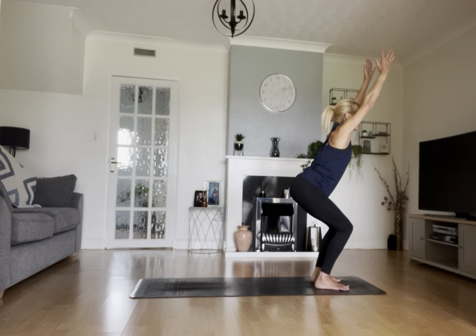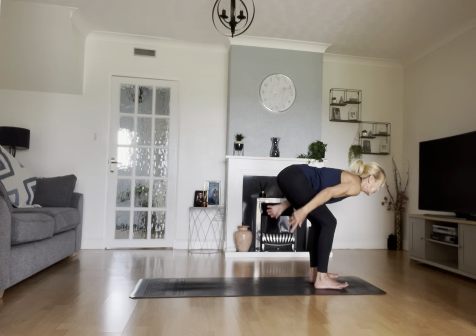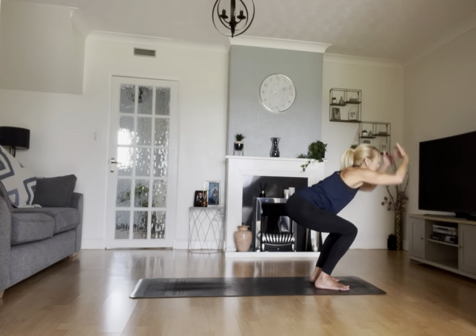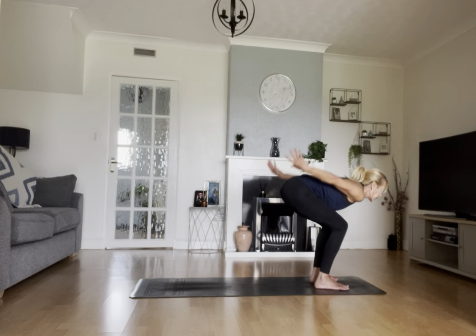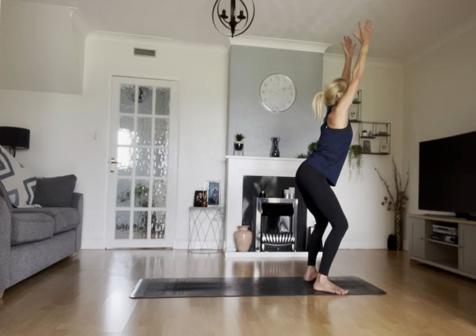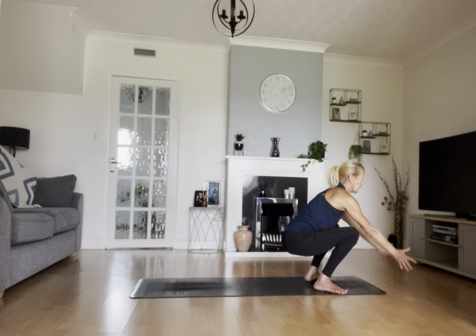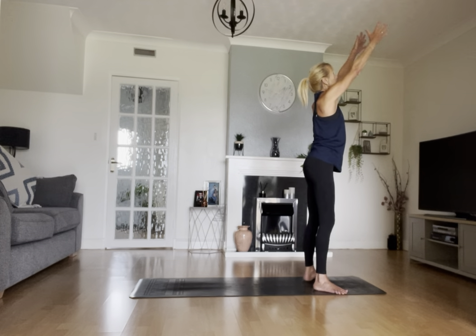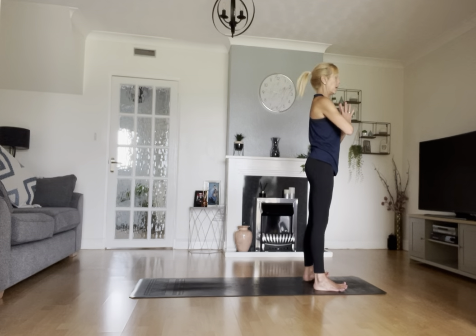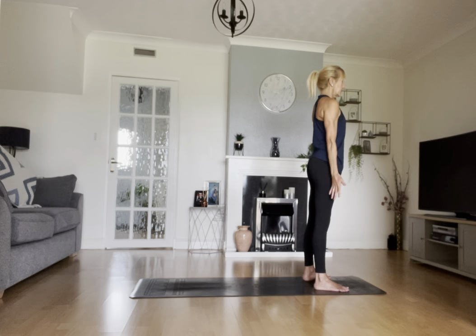Take a breath in, reach both arms high, sit into your chair pose, brush that away, exhale. Come back to chair pose, inhale. One more, exhale, come all the way standing, inhale. Turn your feet out slightly, come down into your Malasana, inhale, and stand from there all the way up. Find Tadasana, turning your feet back to face the top of your mat, arms coming down by the side. Inhale, reaching high.